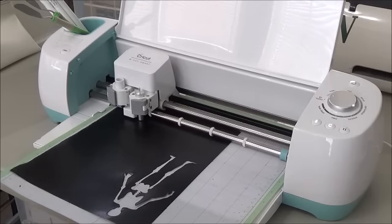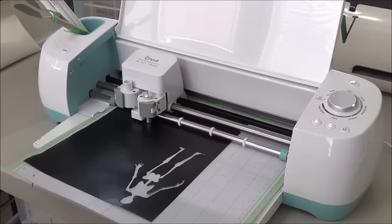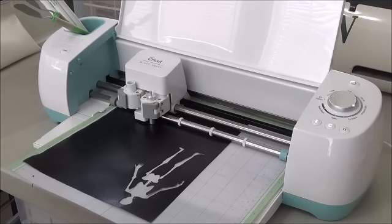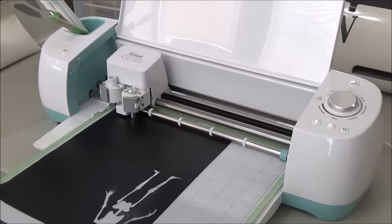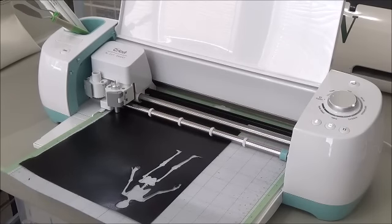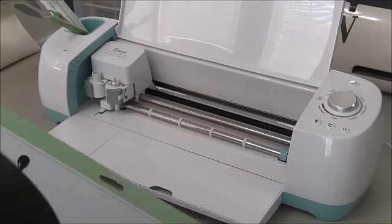I love that I can cut my own stencils because a lot of times I want a stencil I can't find exactly. Now that the Cricut Explorer lets you download all types of files, and anything you can just about imagine is out there, I can cut what I want — whether it's a bird, a hummingbird, or a particular kind of tree — and use it without having to purchase one and wait for it to arrive.